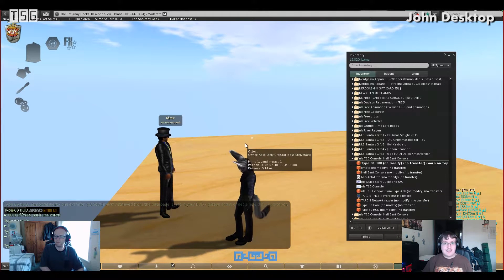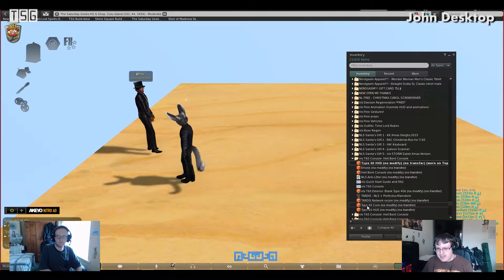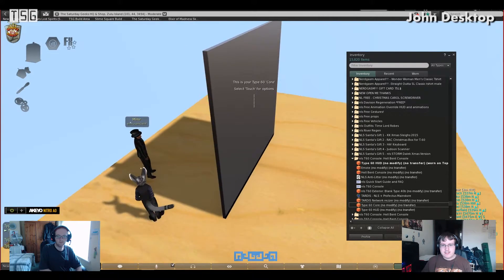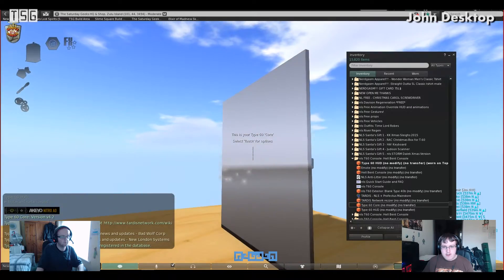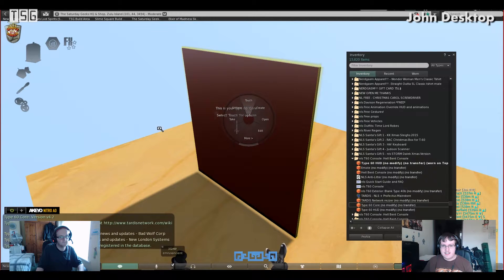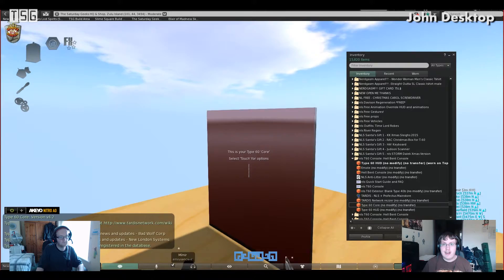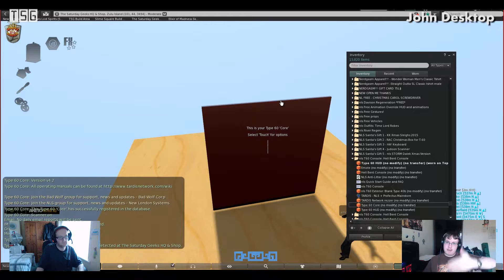Now we're going to set up the console itself. In your folder you'll have a type 60 core prim — just go ahead and rez that on the ground. You'll see this rectangle, this square. If you look at it, you'll see that on one side it's a different color than all the other sides. This is the side that the console will rez out on — the add-on door that this core will be placed at is on this side.